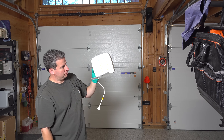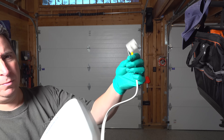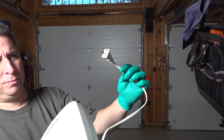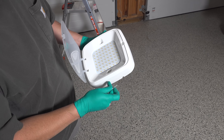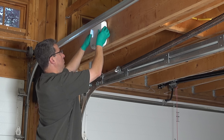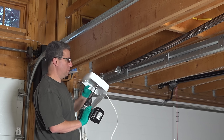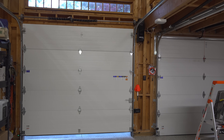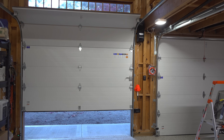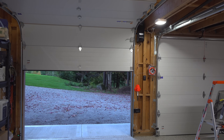You also get an included wireless LED light. By wireless, I don't mean it doesn't require electricity — it just doesn't need a cable to connect to the opener. Plug it into any electric outlet nearby, mount it with just two screws, and it'll give you enough light when pulling in or out of the garage. I didn't have to program anything — everything was pre-set from the factory, so as soon as the door opens the light comes on. It automatically shuts off after a set time, but you can also manually operate the light with the wall-mounted control panel.